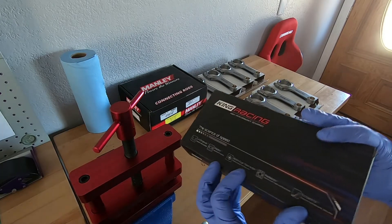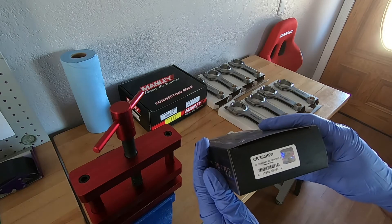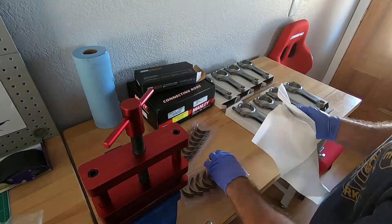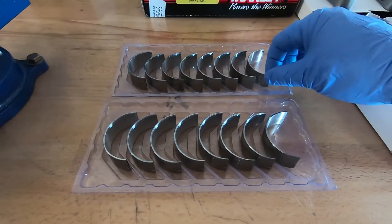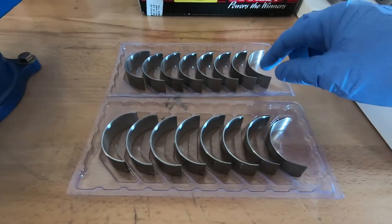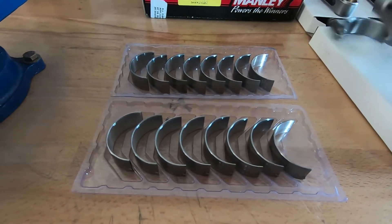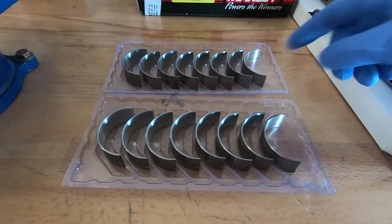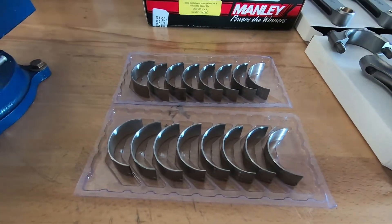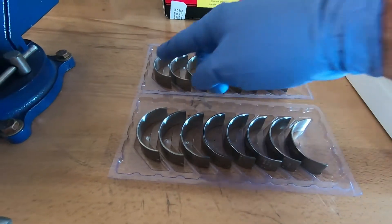Now I'm going to prepare the rod bearings. These are King Racing HP series, part number CR803HPN. I'm just going to pull them out and wipe them down with my Kimtech towel. Of note with these bearings, you're going to have an upper and a lower — it has a U for the upper at the end of the part number and an L for the lower. You want to make sure the upper goes in the upper portion of the rod and the lower goes in the lower portion. I also like to keep them in order, using the same upper with the same lower all the way down the line.